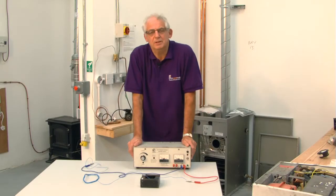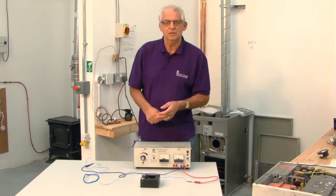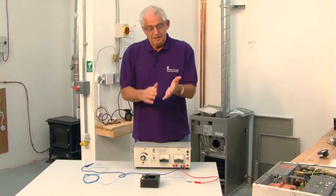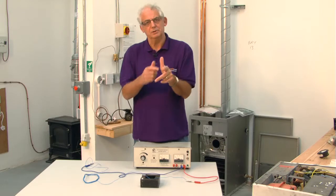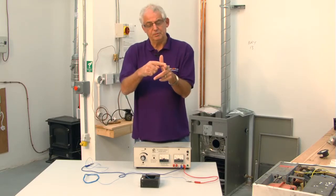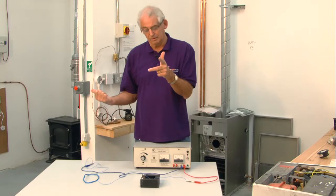This is just a little experiment designed to explain how Fleming's left hand motor rule works. If you're taking college courses, you'll need to know this. Fleming's left hand motor rule: if you point your thumb upwards, it tells you the motion the conductor is going to move. Your forefinger points from north to south, and your middle finger is the direction of the flow of current.